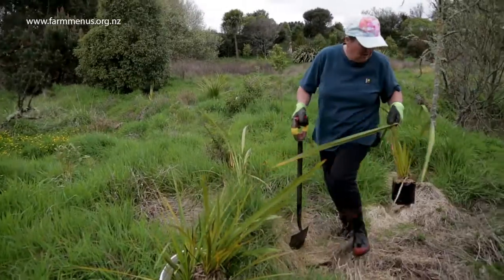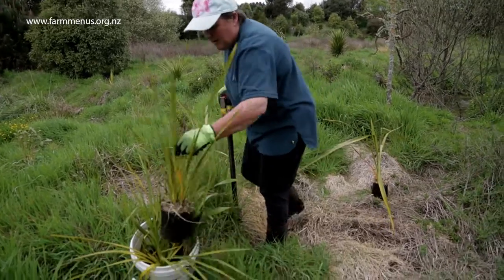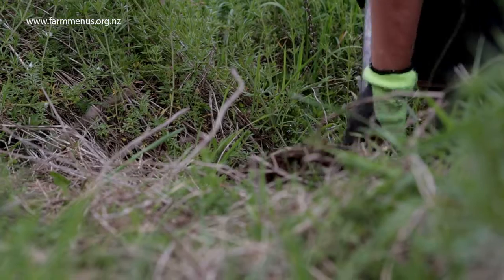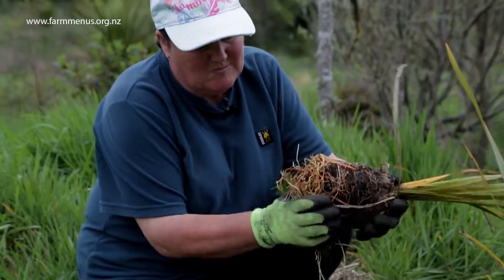So this is typical preparation. I've sprayed it out with Roundup and because I'm really close to the river I want some of these nice flaxes in here to help hold the bank. The Carex will grow here too — they're really good by the bank and they grow quite bushy.